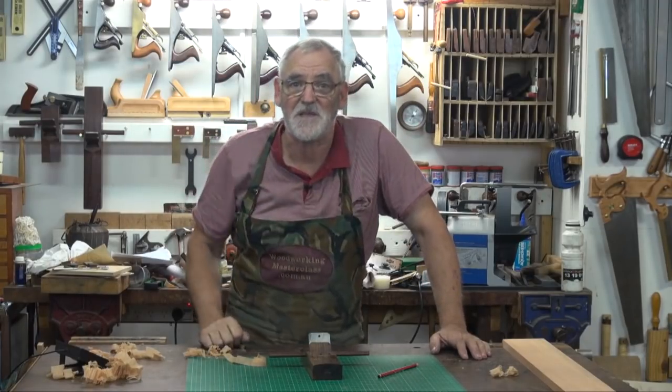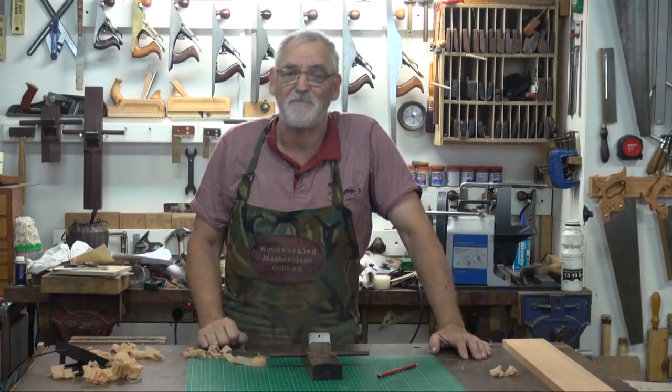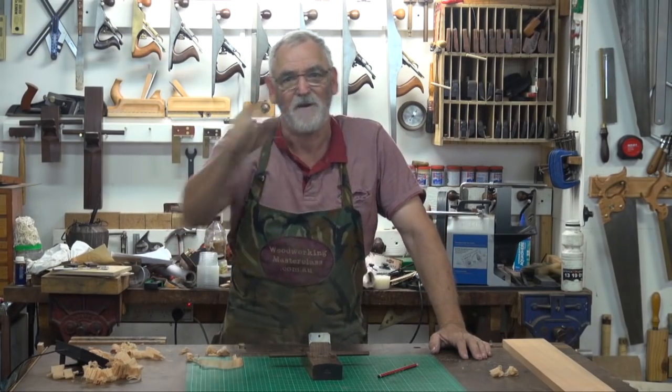Well, that's it — Steve pulling the shed door down. So remember to keep it sharp, but more importantly, keep it safe. Look after yourself, and I look forward to having you in the workshop again very soon. Bye for now.